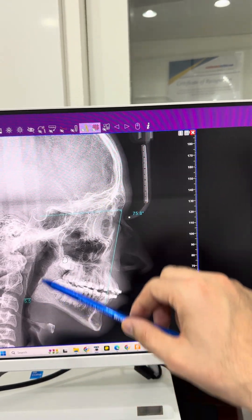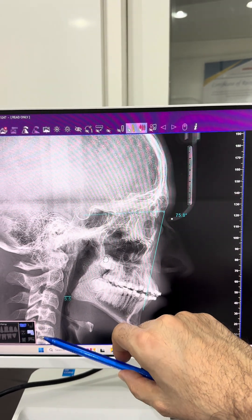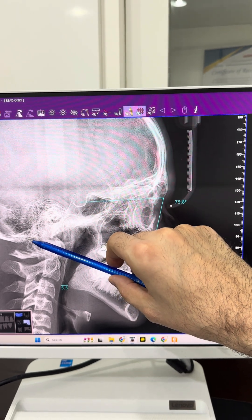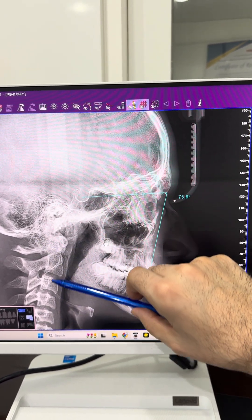Once we see such a narrow airway, we should always think about expansion. You can also see the reverse curve of the cervical spine, which is called kyphosis — it should normally have a backward tipping.